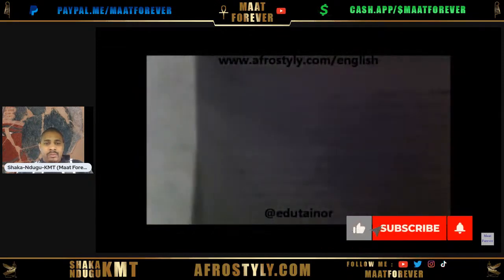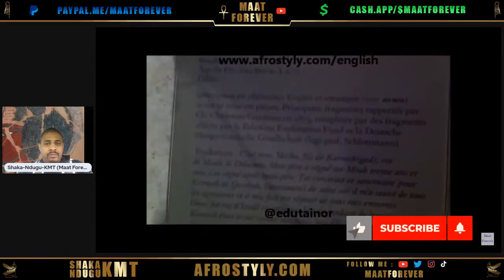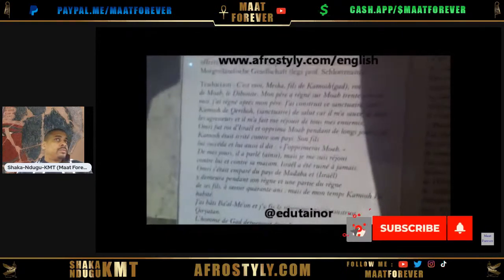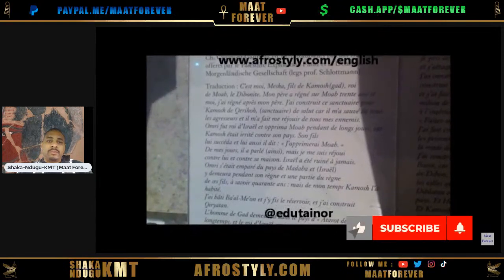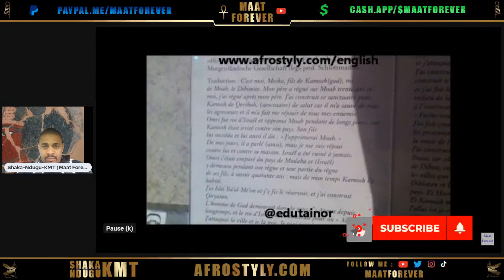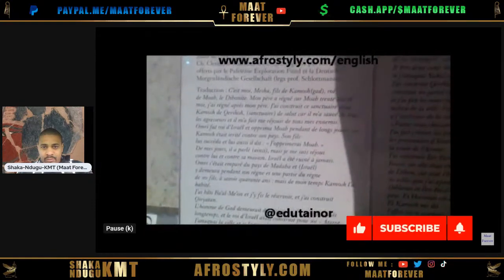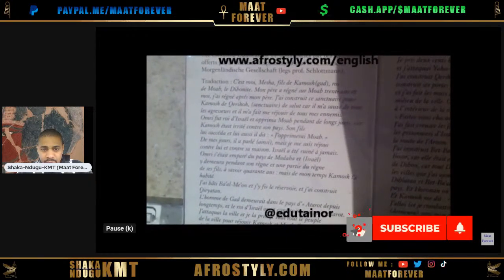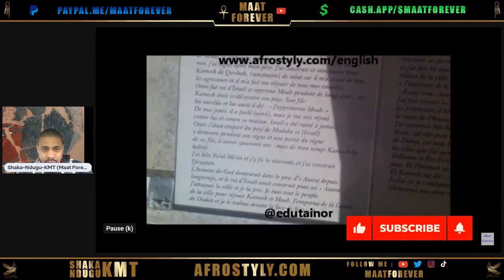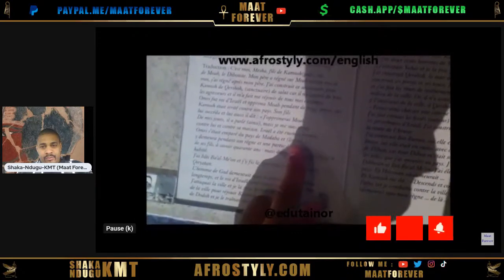There you have the mention of Israel — in French, of course. 'Israel has been ruined forever.' And: 'I built Baal Me'on.' I'm sure you've heard the name Baal before. What's interesting there is 'Baal Me'on' — just like the previous name, you have 'Bet' in front. I don't speak Hebrew, but I understand that 'Bet' means 'house.' You've heard about the Beta Israel or the Falasha — Beta Israel means 'house of Israel.' And yes, this is for the Moabites: the people who claim to be Moors, or Israelites, or whatever — this is 800 BC, and Mesha king of Moab obviously deals with Baal.